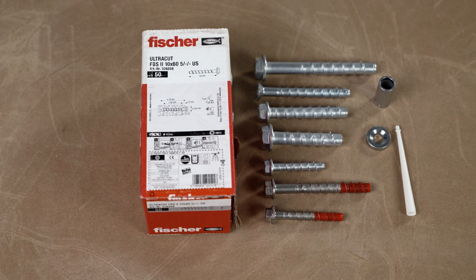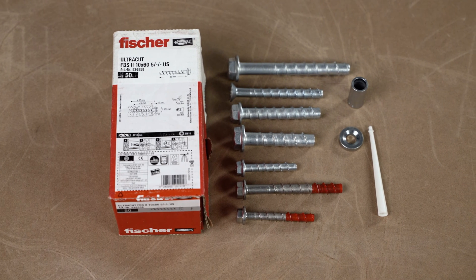Welcome to Fischer Toolbox Talks training. In this session we will be demonstrating correct installation of concrete screws — in this case, the Fischer Ultracut FBS 2, 8 to 14.